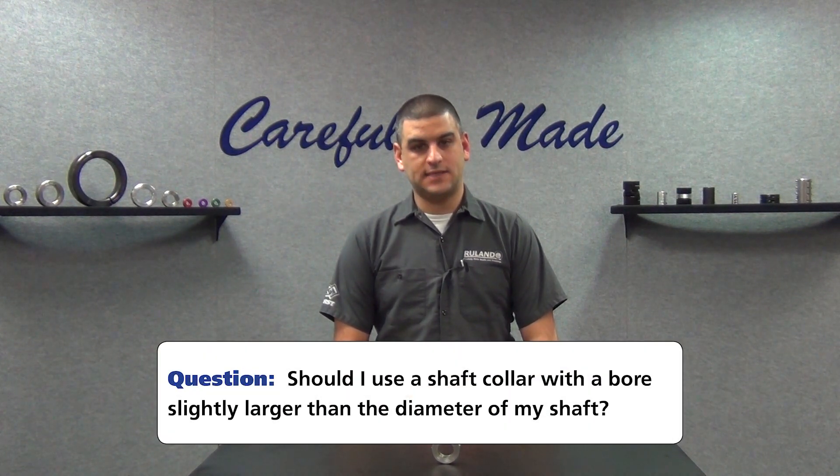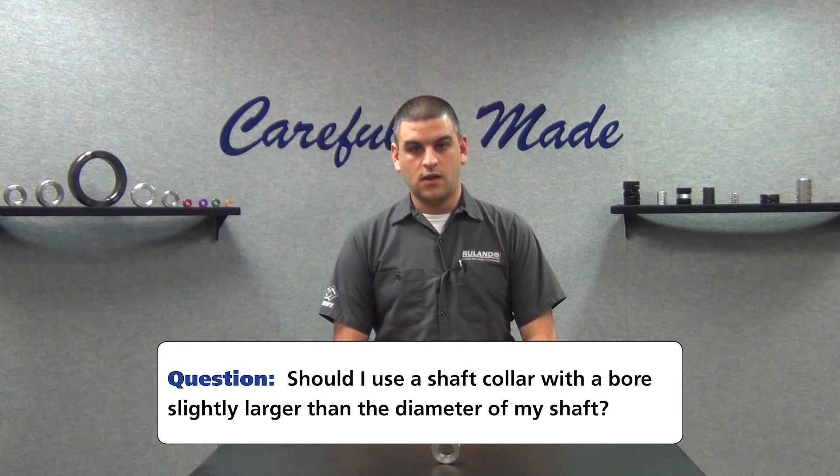They ask: I have a 30 millimeter shaft. Should I buy a 31 millimeter shaft collar and clamp it down to fit the 30 millimeter shaft? This is a common question and misconception we have with shaft collars. The answer is definitely no.